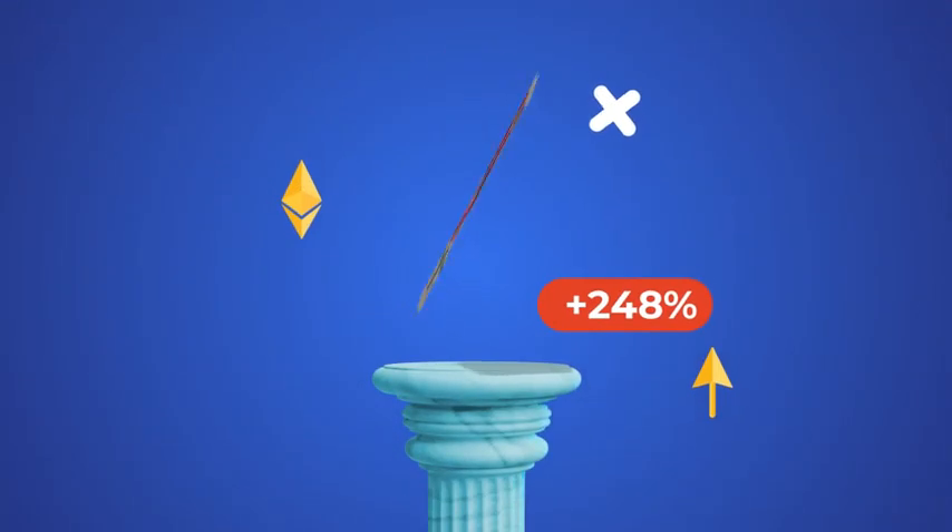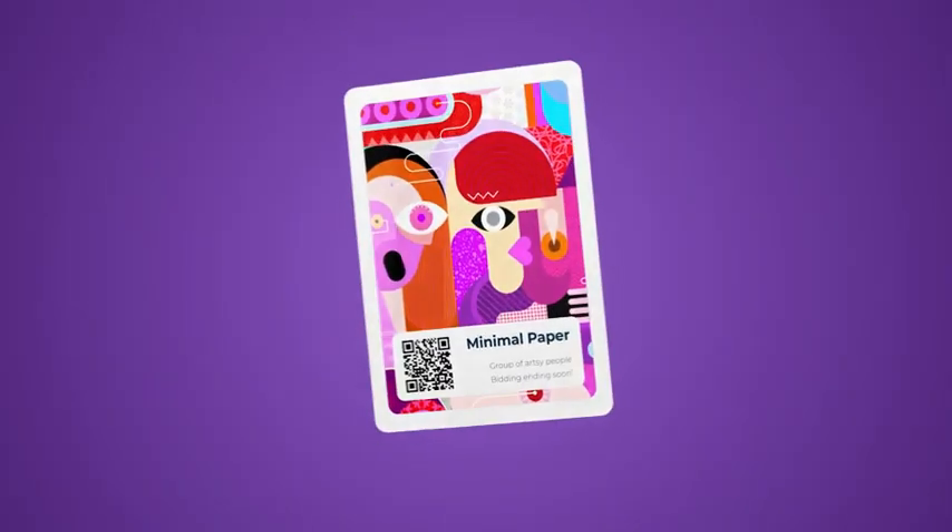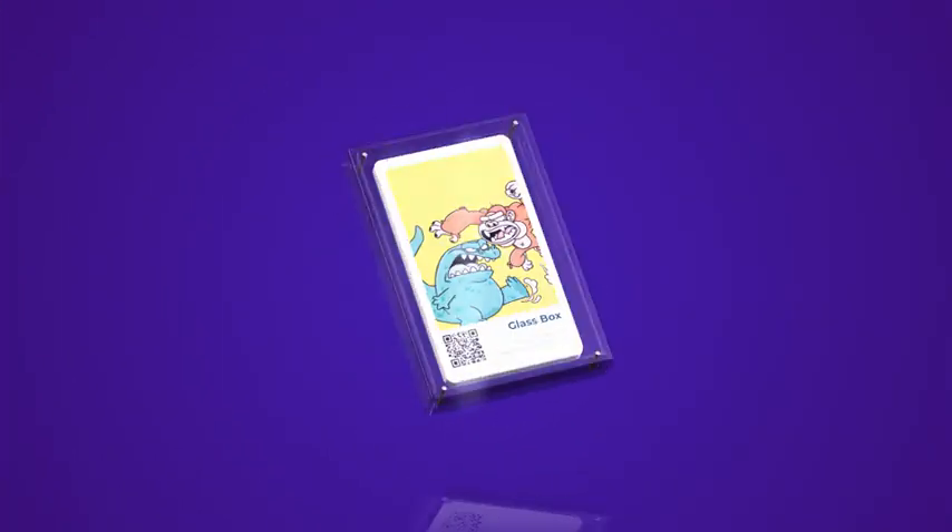Welcome to the most advanced and easy-to-use NFT kit available. Choose from different styles, including minimal paper, black glass, and glass box.